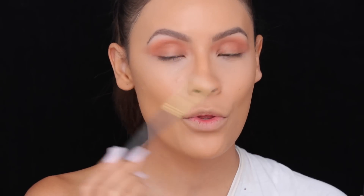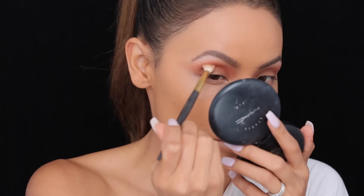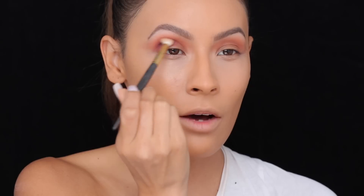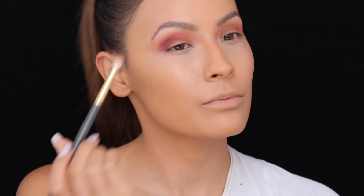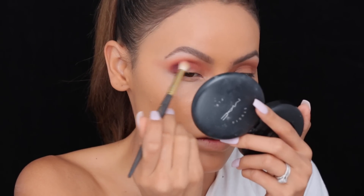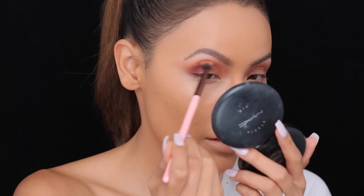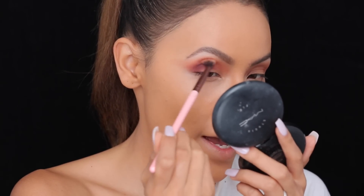I'm using a Smith 230 brush — this is one of my favorite blending brushes. I'm going to apply most of the product on the outer corner, and then whatever's left over just kind of blend it into the inner corner. I'm going to go back with the Luxie brush and blend out those edges.